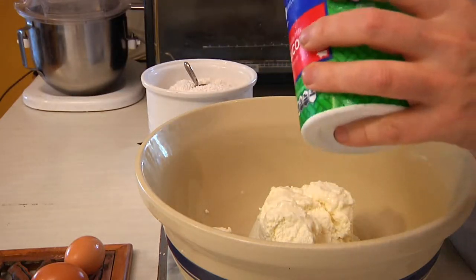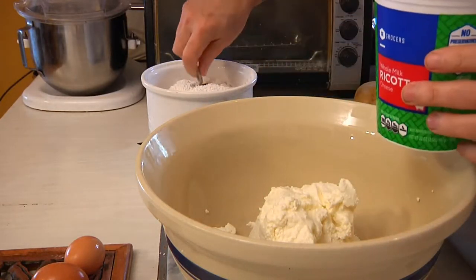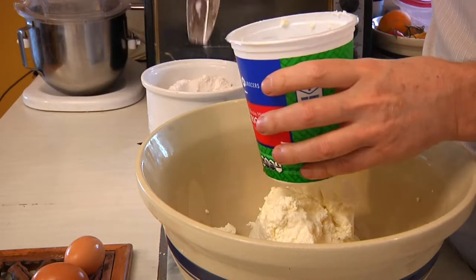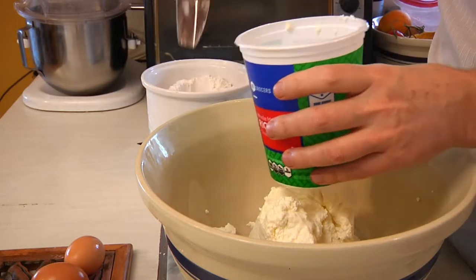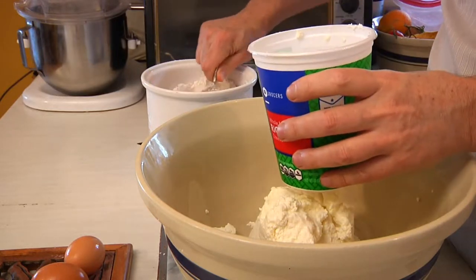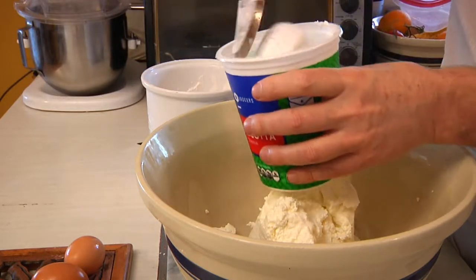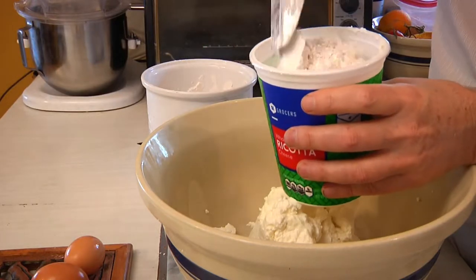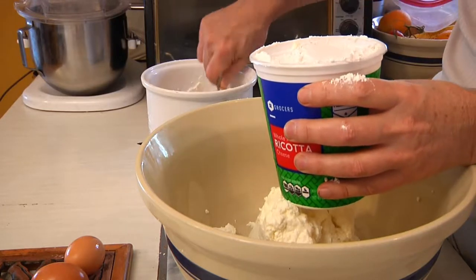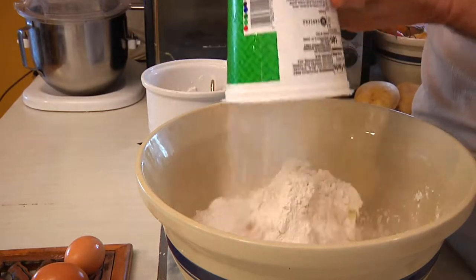A little bit will always cling to the bottom. Then we're going to fill our ricotta container with flour. The beauty of this is it's almost as much of a formula as it is a recipe, because whether you're using the small or the large ricotta you do the same thing — you dump out the ricotta and then you fill the container to the very top, and then you dump that into the same bowl.